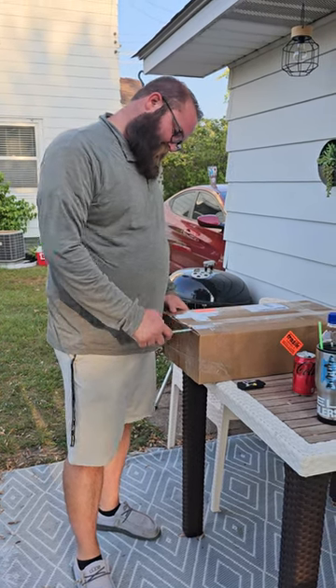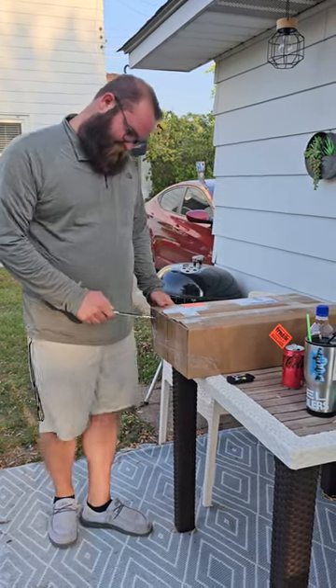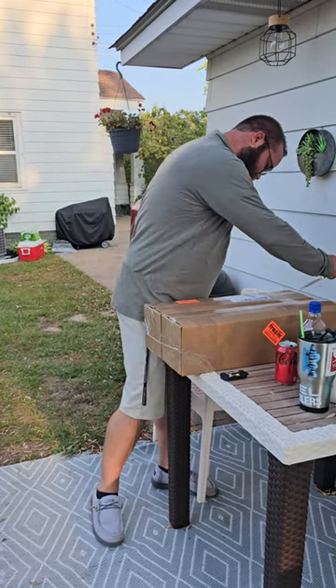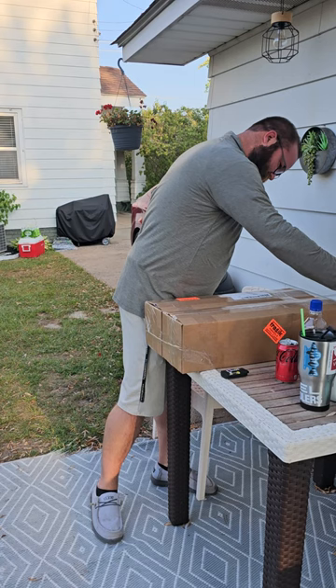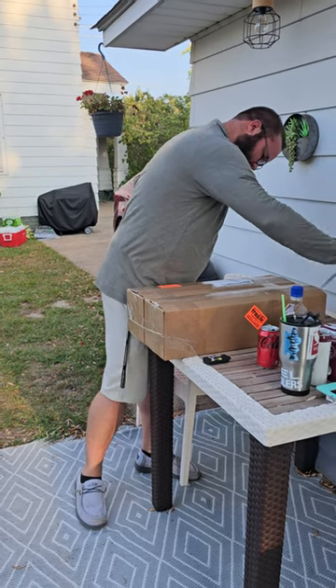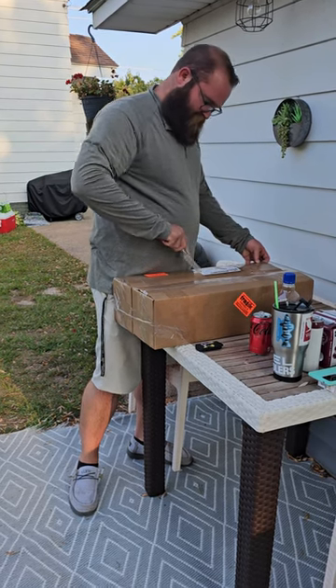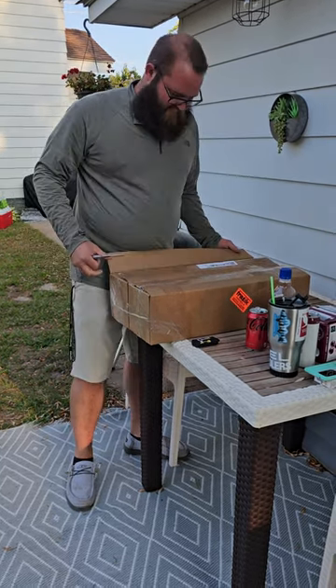Okay Brett, let's see what we've got here. Live unboxing, new ones, 2023. I don't know what gear it is. We've got a secret location where you can get these for everybody else, even though it's out of state.